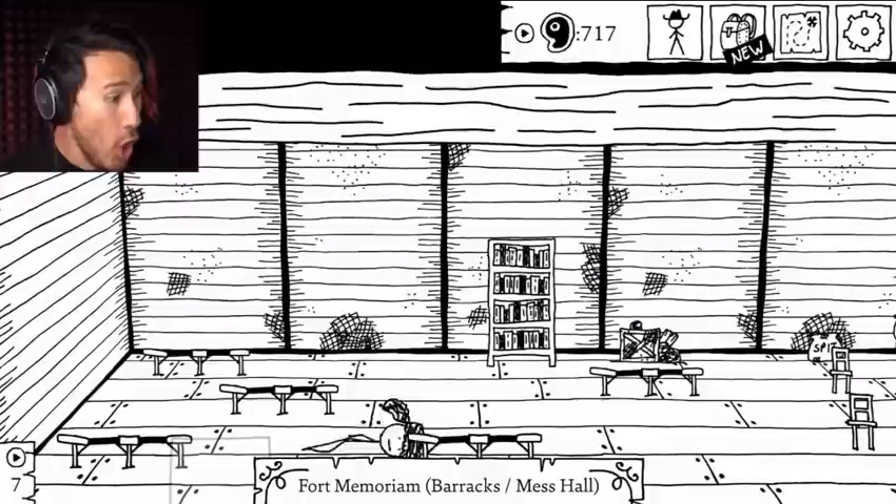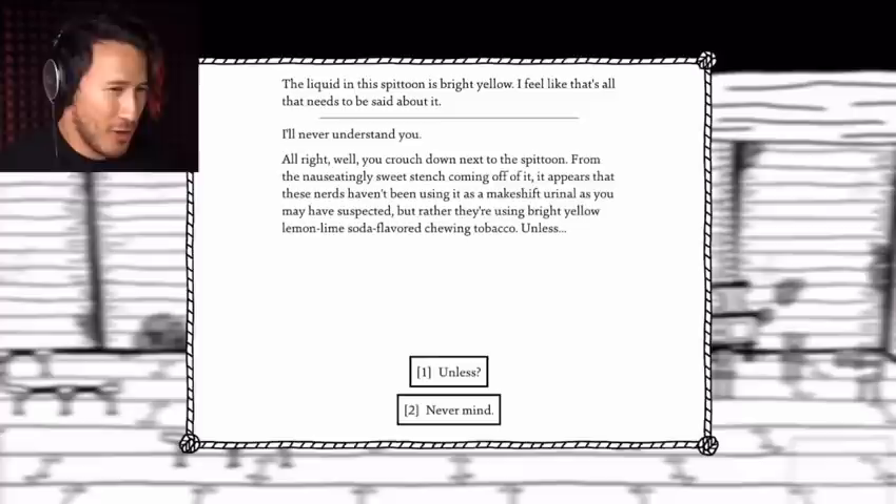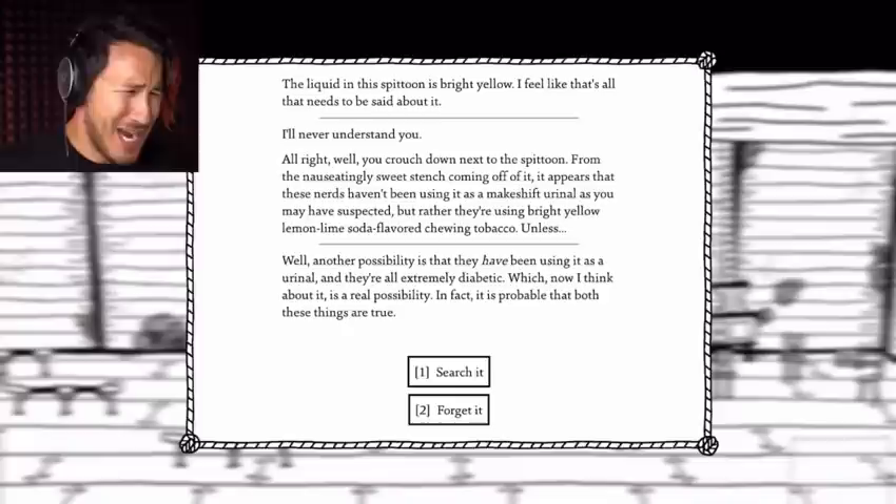Is that a spittoon? Beeline for the spittoon! The liquid in the spittoon is bright yellow. I feel like that's all that needs to be said about that. Look closer. You crouch down next to the spittoon. From the nauseatingly sweet stench coming off it, it appears that these people haven't been using it as a makeshift urinal as you may have suspected, but rather they're using bright yellow lemon-lime flavored chewing tobacco. Unless — another possibility is that they have been using it as a urinal, and they're all extremely diabetic, which, now I think about it, is a real possibility. In fact, it is probable that both these things are true.